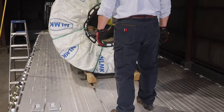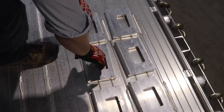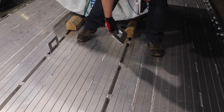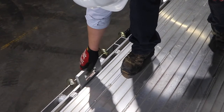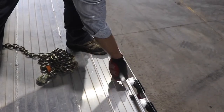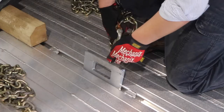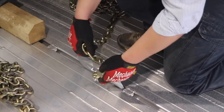Now that we've reviewed the fundamentals of proper placement, let's move on to actually securing the load. First, you must place your J hooks into the J hook channel. You'll need to place two J hooks in the inner J hook channel and two J hooks in the outer J hook channel. You'll do this on both sides of the coil. This placement will vary from trailer to trailer — just be sure to place the J hooks to accommodate an inner and outer set of chains.